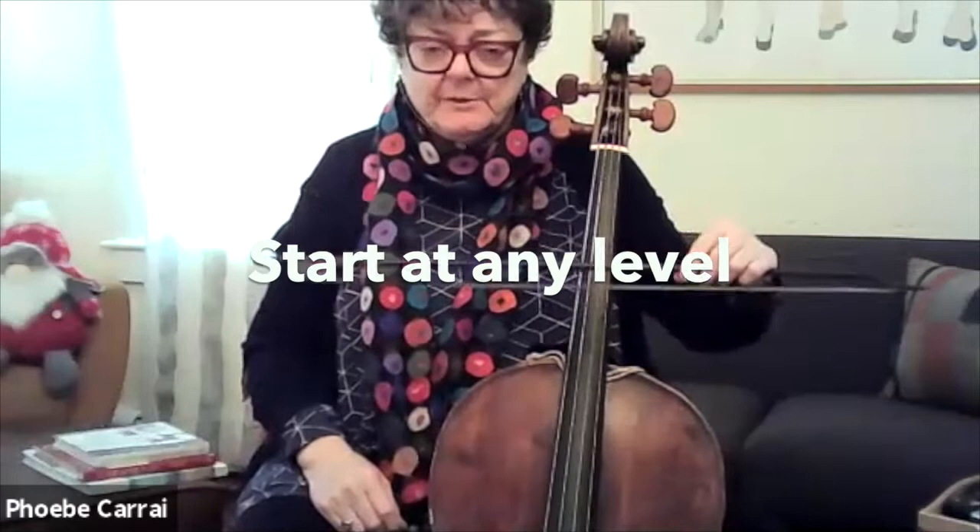For those of you who are handling a Baroque bow for the first time, where do we hold that bow?